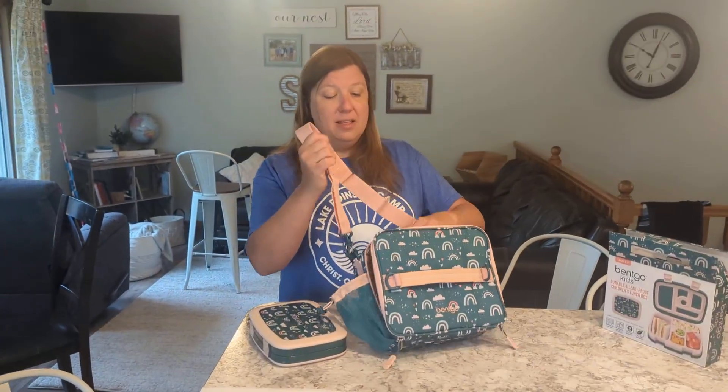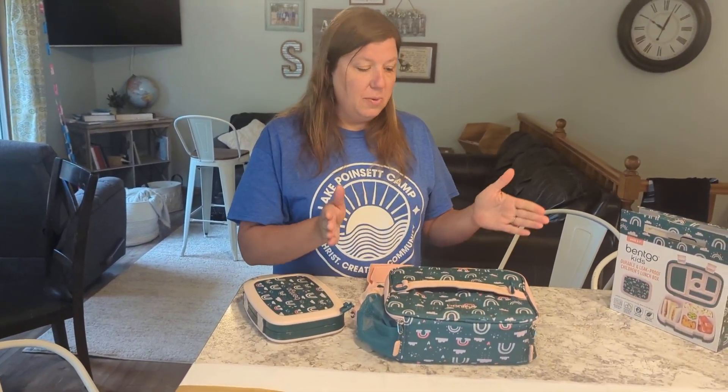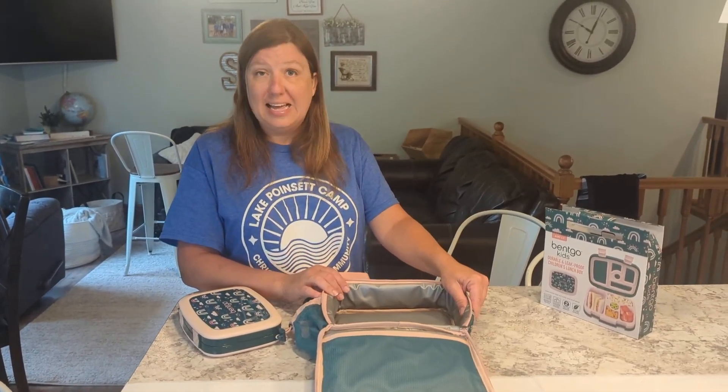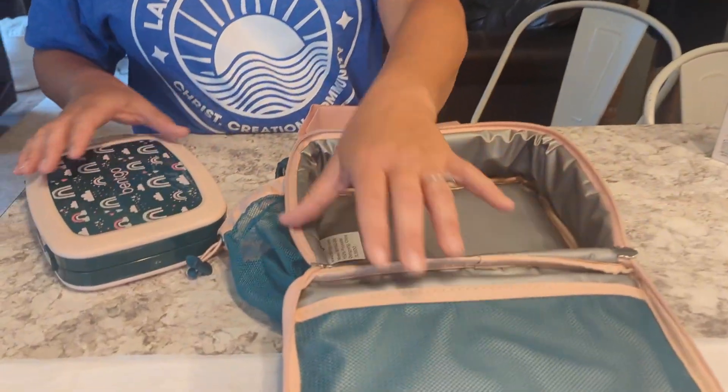There's a carrying strap here, so however you want to attach it to a backpack or carry it, you can do that. It is very nice and insulated so that it keeps things hot or cold. The fabric is washable and very nice and durable.